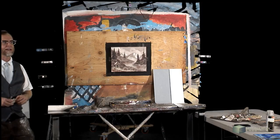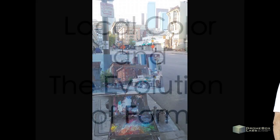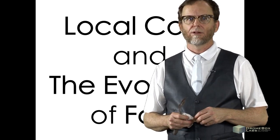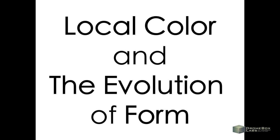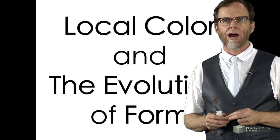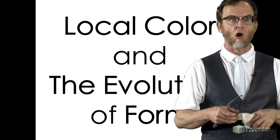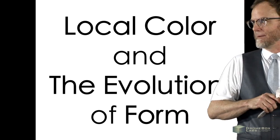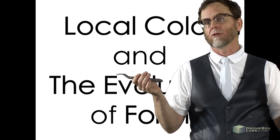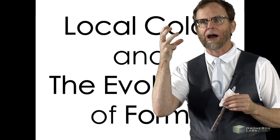The theme we're going to talk about today is local color and the evolution of form — that is a very important thing to understand. What the hell is local color? It's so funny — I'll teach a class or workshop and talk to artists, and ask them to define something you should know if you're painting, especially if you're representing life in some way — shape, form, objects, volume. You really should have a clear understanding of what local color is. We're going to mix a bunch of local colors and in the process show you how we think about getting to a color.